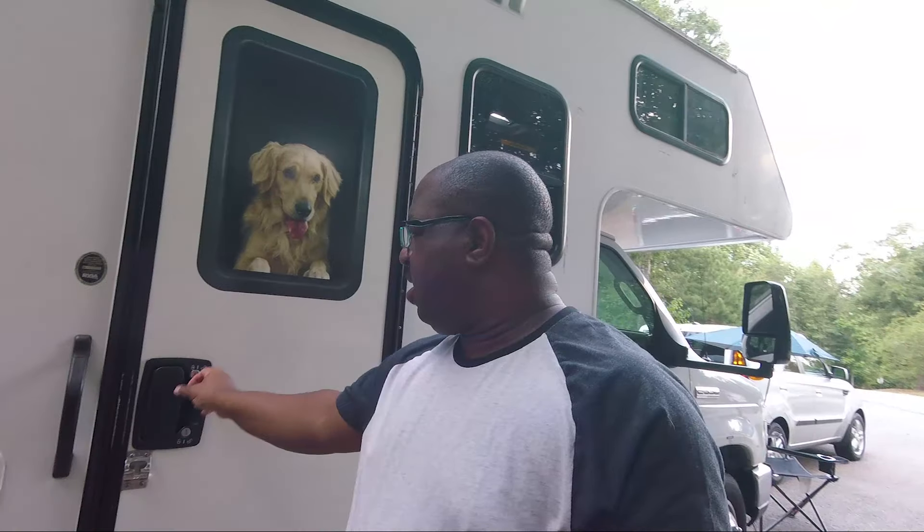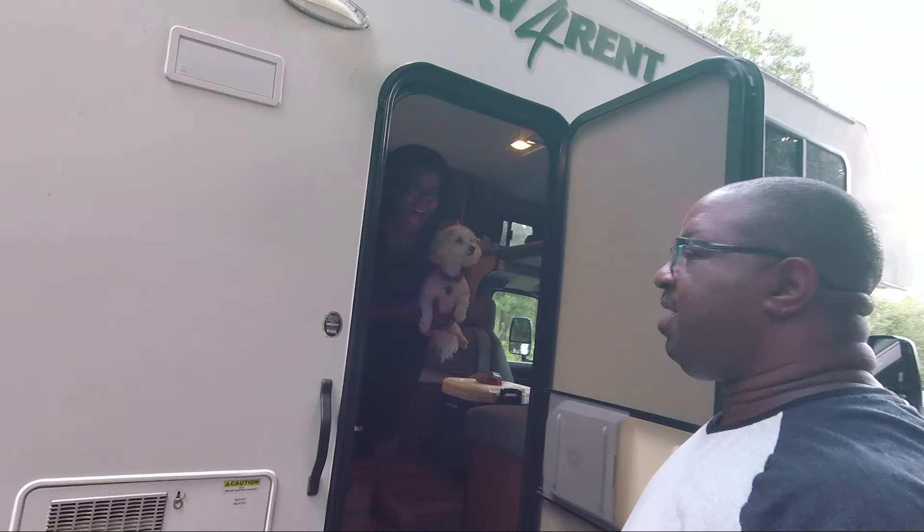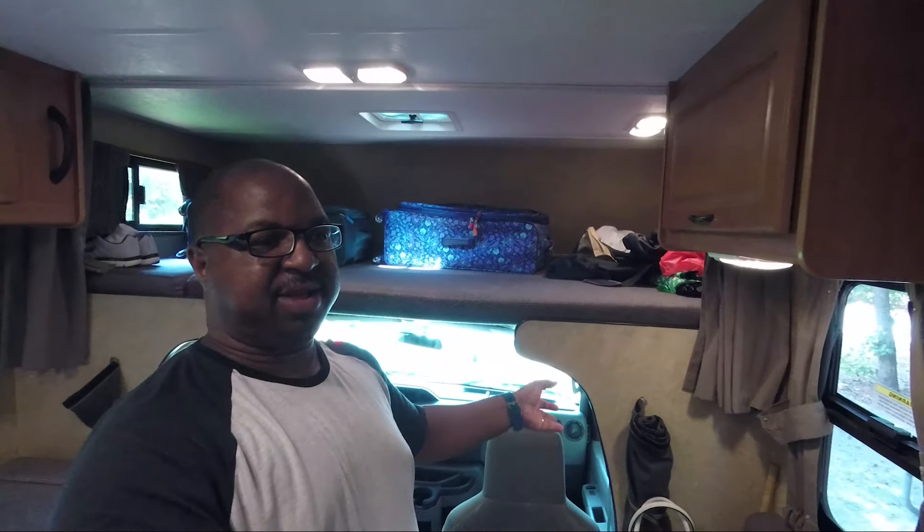Right now we're going to give you a tour of the inside of the RV. There's a dog on the door. We'll go inside. So we come inside and just want to show you an overview of what the RV looks like.